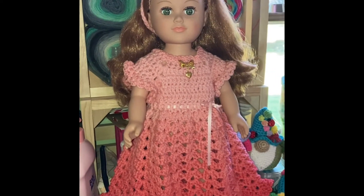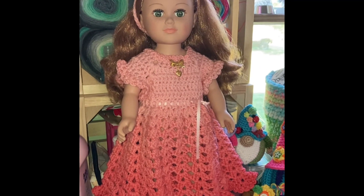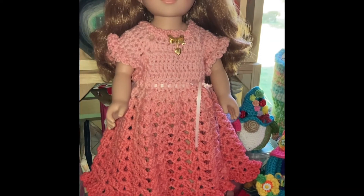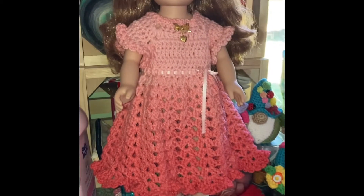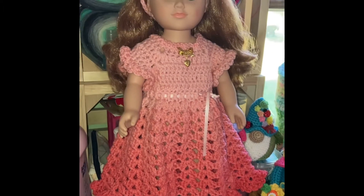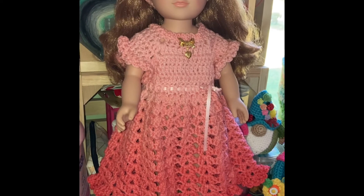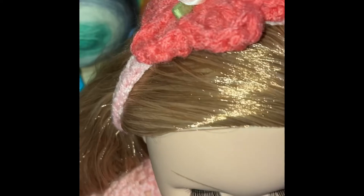I just wanted to show you the doll — didn't mean to show you the other things on my shelf. So yeah, I crocheted her a dress, then I put bobby socks and shoes on her. This is Bagel Days' 'Little Gal on the Prairie,' and of course I also made her a headband.